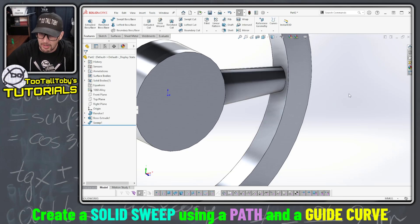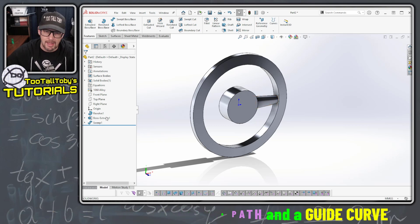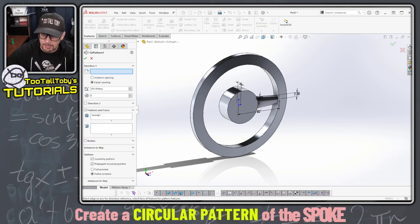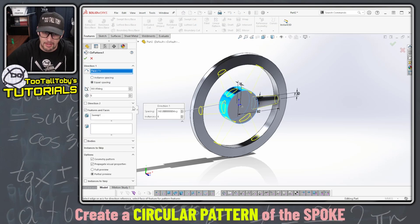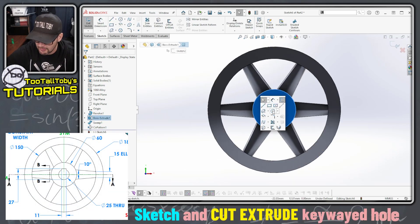So we can hit the green check mark — there we go — that creates our sweep with one path and one guide curve. Now we can take that sweep and go into our circular pattern command. We want a circular pattern about the hub, we want there to be six instances of that pattern — there we go — and now we can finish this off by creating that key way hole in the center.